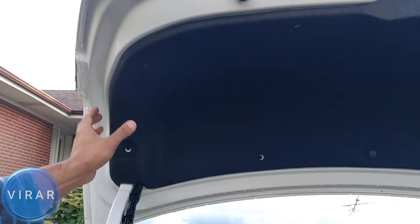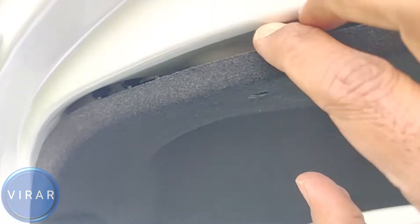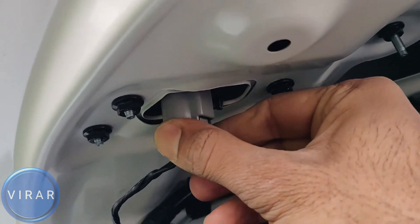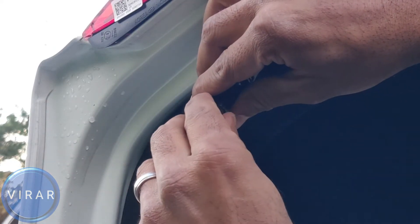Then we can peel the cover back enough to access the bulb holder over there. Peel the cover back — that's the bulb holder there. Twist it left and out it comes. In order to get the bulb out, all you have to do is grab the bulb holder with one hand, wiggle the bulb a little bit, and pull it out.